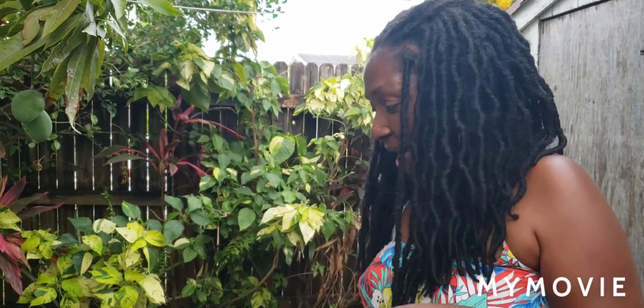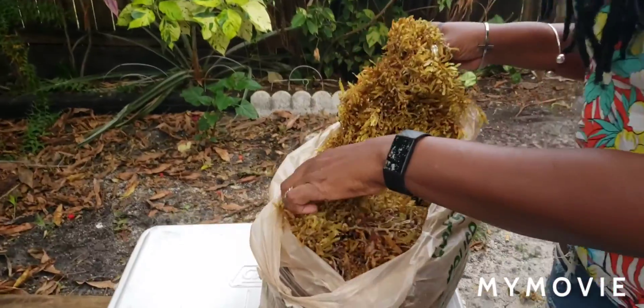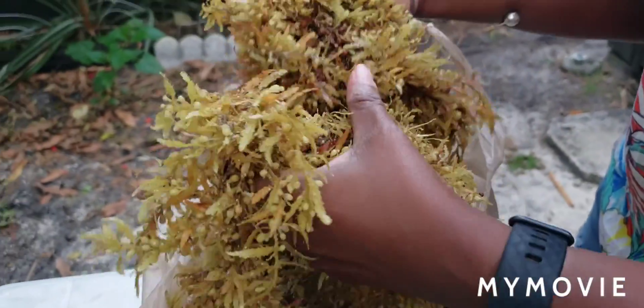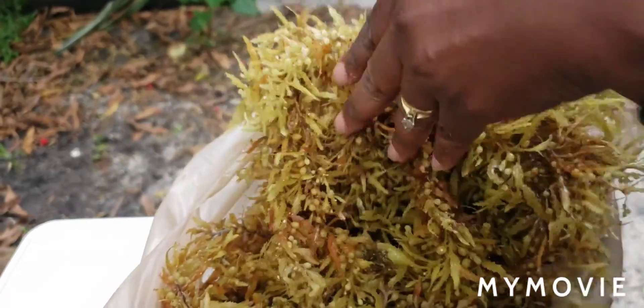Just got back from my relaxing morning on the beach, and I have my freshly harvested seaweed here. You can see what it looks like. I harvested most of it from the ocean itself because those were the freshest, and then I also picked up a lot along the beach.